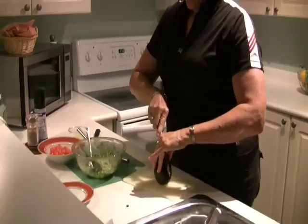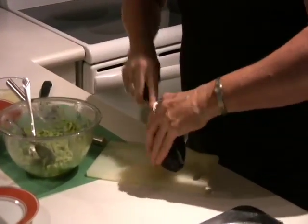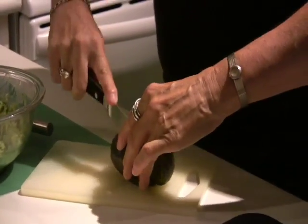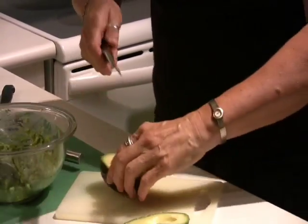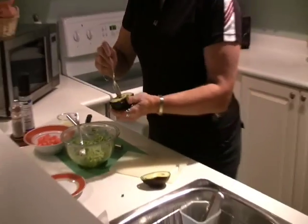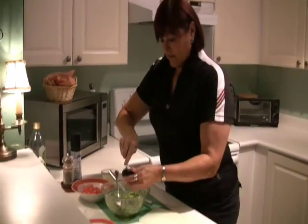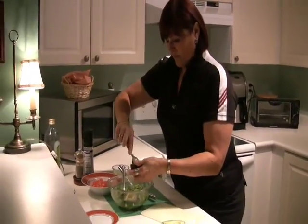I've already got one avocado in the bowl, and I'm just going to finish the second one. Of course you need ripe avocados. And get rid of the pip. It's so easy to just scoop out. Beautiful and soft.